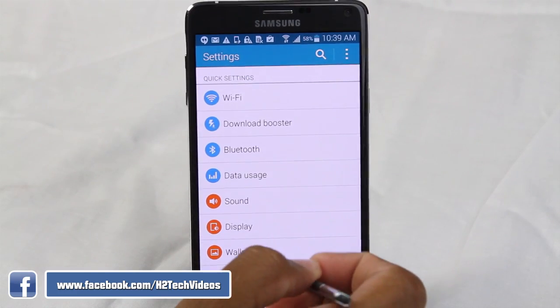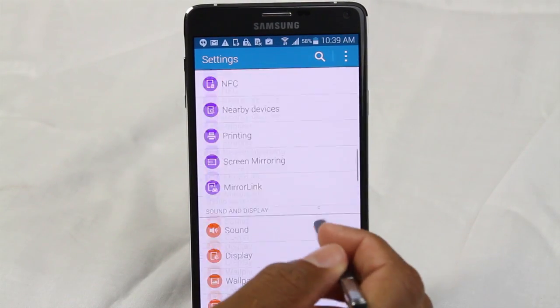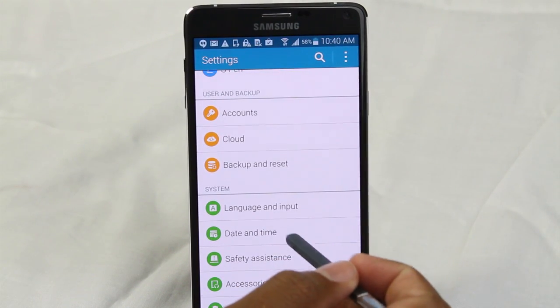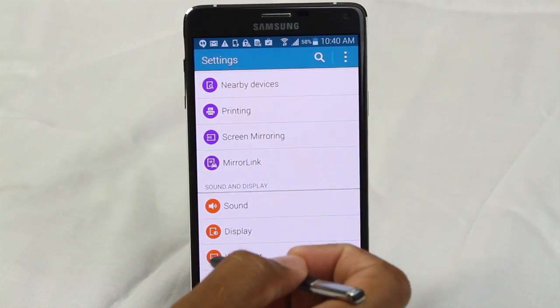Right now you can only do this on the S5 and the Note 4, but this app should be available soon for other phones. You can even test it when this video goes up — go ahead and test it anyway and see if you're able to get this special app I'm about to tell you about.